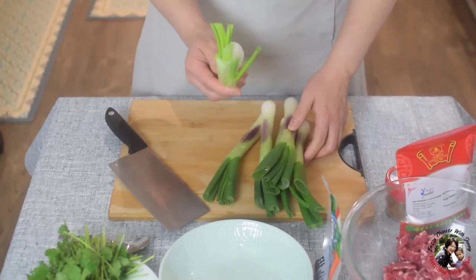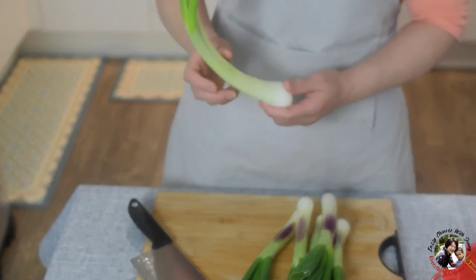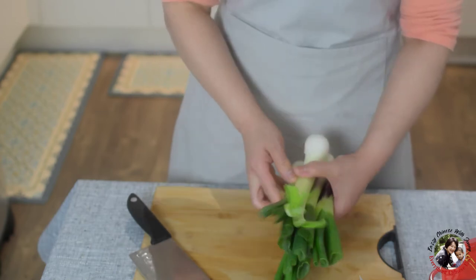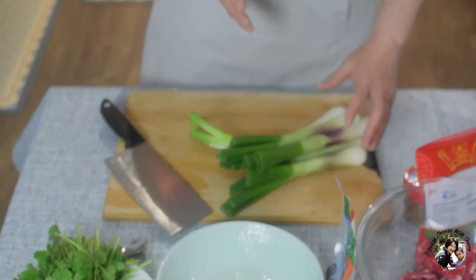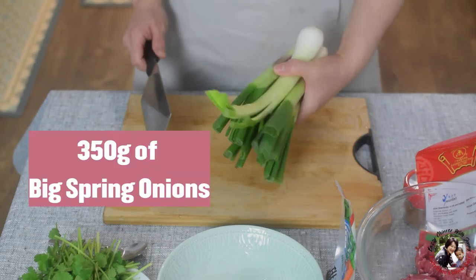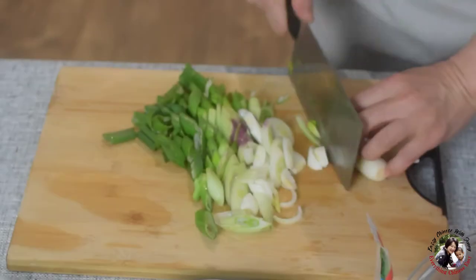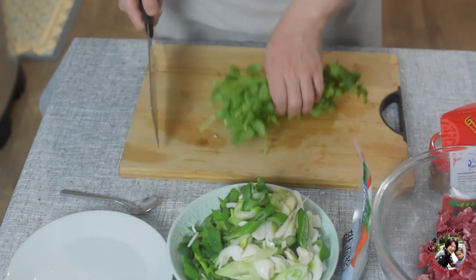These are the spring onions. They're different from the small salad onion — the salad onion is much smaller. This spring onion is almost twice the size of my thumb. It goes very well with the lamb — it's tender and sweet. Once you stir fry, it tastes sweet and tender. About 350 grams. I'm going to slice them about half an inch. And a whole bunch of coriander, just roughly chopped.